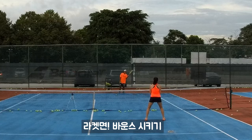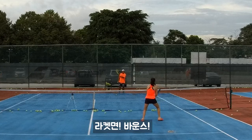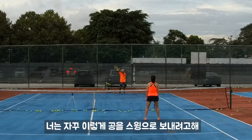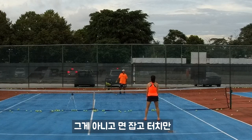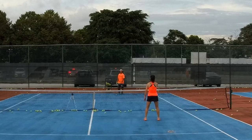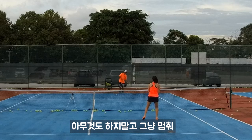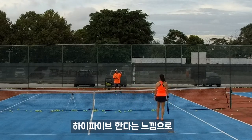So face. Bounce. Face. Bounce. We're not going like that — you want to go like touch then pull the ball here? No. We aim, then touch. Don't do anything, stop right there. Feel the feeling like high five.